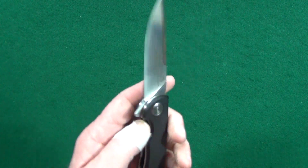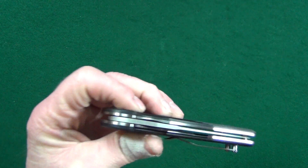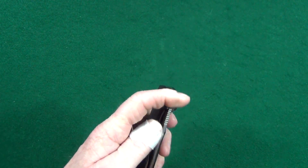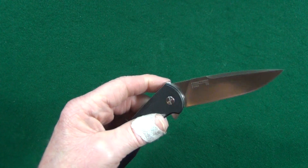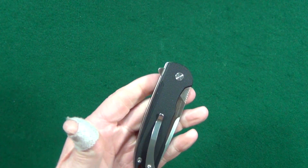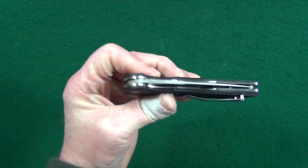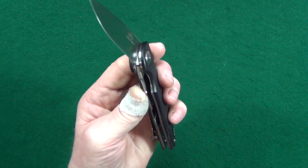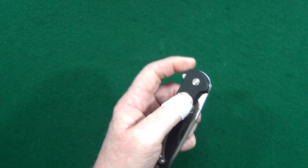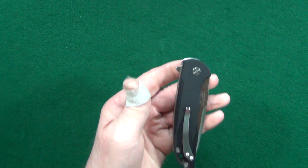They really did redeem themselves with the action. With that flipper tab it is very good. I can fail the deployment pretty much whenever I want to, but at least the D10 lock is strong enough where I can't shake the blade loose. And the closing action — man, is it good. Just a couple quick shakes and that baby is just dropping shut, and it was doing this right out of the box.